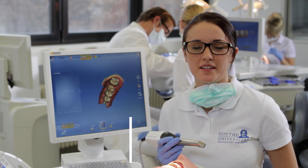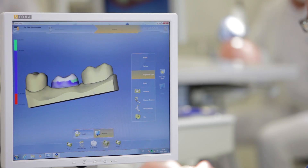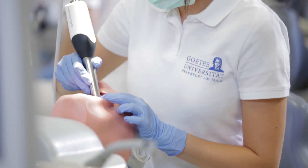In the beginning, as a student, you are always uncertain in preparation, especially with a patient. PrepCheck has given me more self-assurance. The system immediately shows me whether my work is correct. I can independently improve my techniques and check my results at any time.